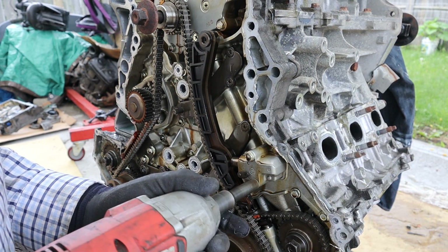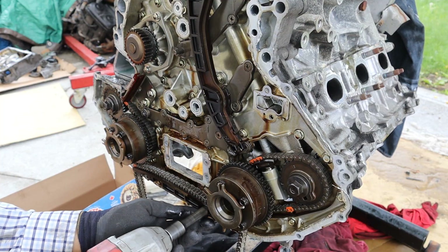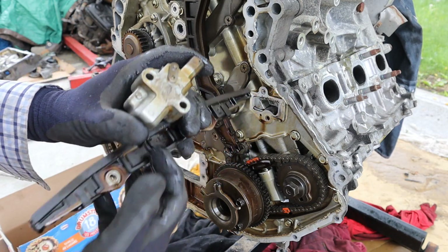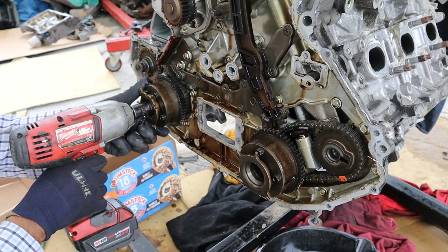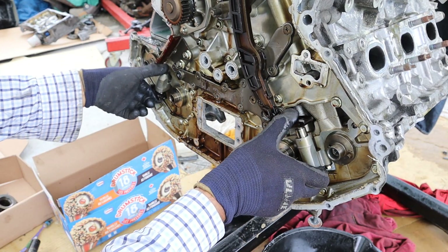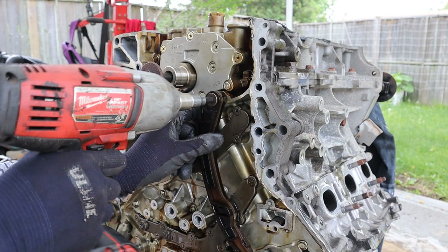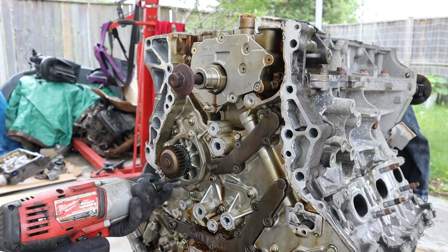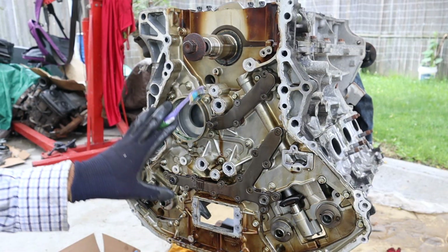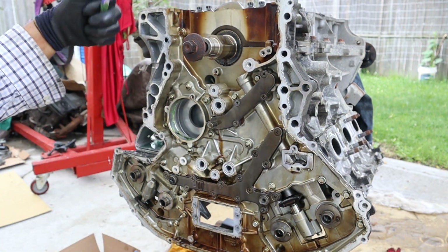I'm going to start by removing the timing chain tensioner. Now that it's loose I can get some of this chain off. The chain slides and tensioners were not exactly a strong point on these engines either, but this one seems to be in good shape. I'll remove the VVT gears. These two secondary chain tensioners are also spring loaded and hydraulically actuated. Let's remove this chain slide — it's an 8mm hex — and that's the tensioner slider. Pulling out the water pump next, then removing the oil pump. Things are very complicated being timing chain driven; there are a lot of bolts to remove between the heads and the block to get this rear timing cover off.